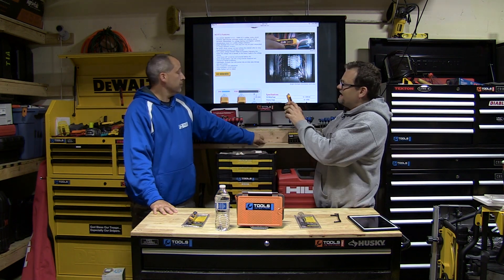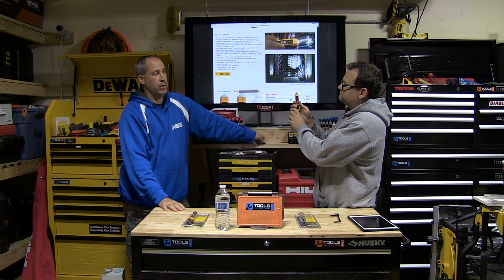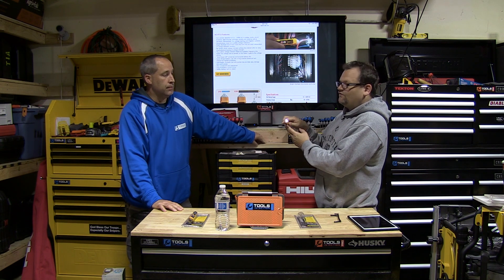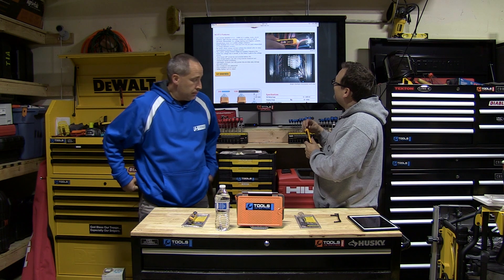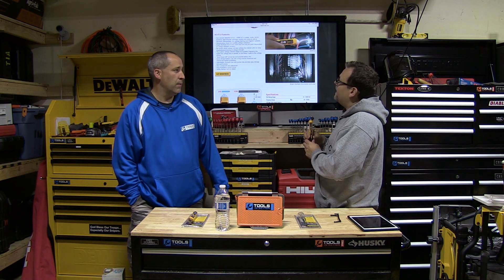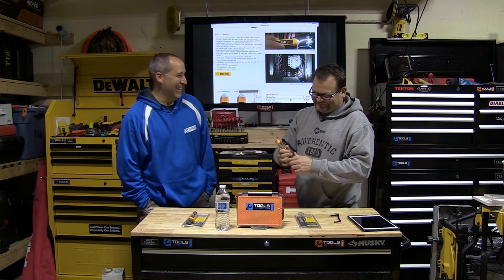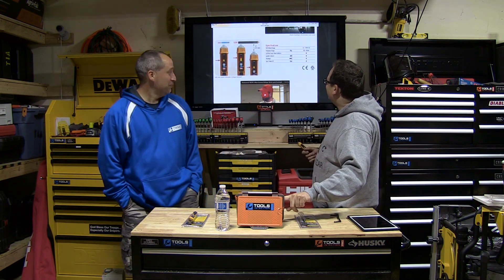Let's go over some features. Look at the light — works pretty good. It has a bar graph that shows voltage strength. The flashlight can be operated independently from the voltage tester. The whole thing also has an auto power-off feature to save battery.